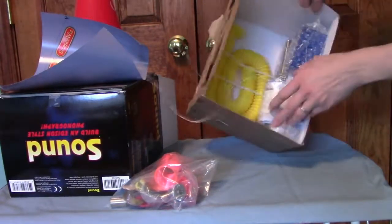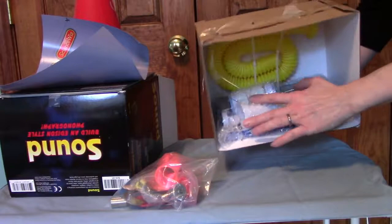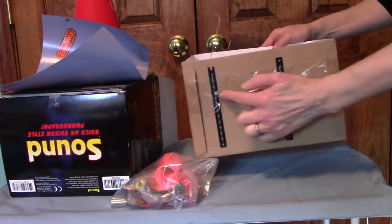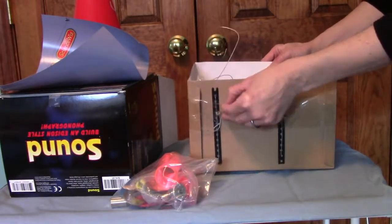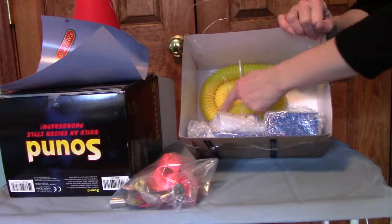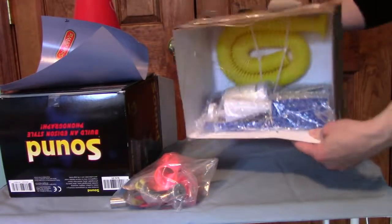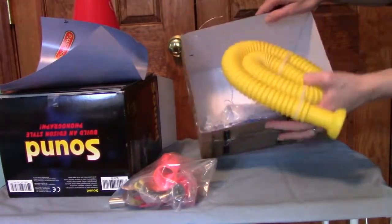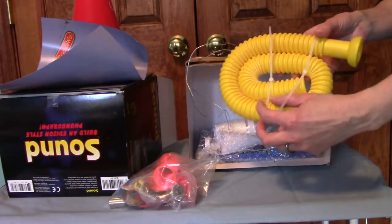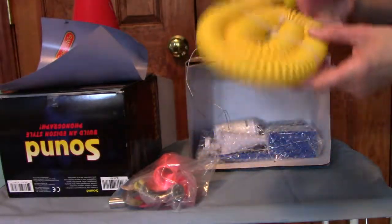I'm going to take out some other components. The phonograph base itself has some components inside it to save space, but these are also fastened down very tightly. You can also see there's a yellow tube for one of the activities, and that's been fastened down with plastic zip ties. You'll need a pair of scissors — a strong pair, because it's a fairly thick zip tie — to cut that open. If you're just interested in building the Edison-style phonograph, you can leave these other components to the side.